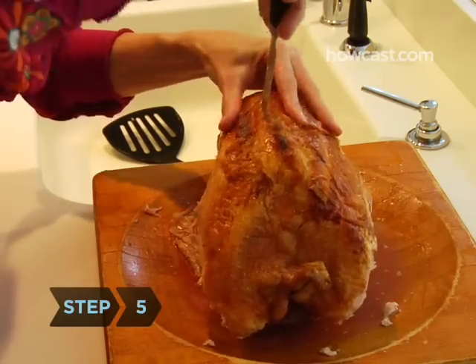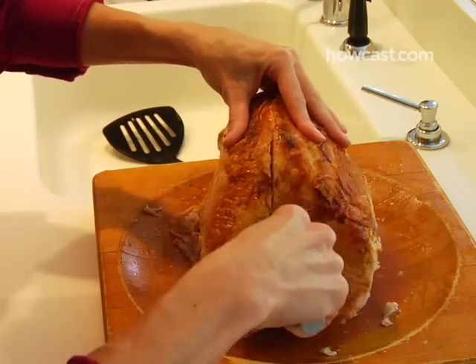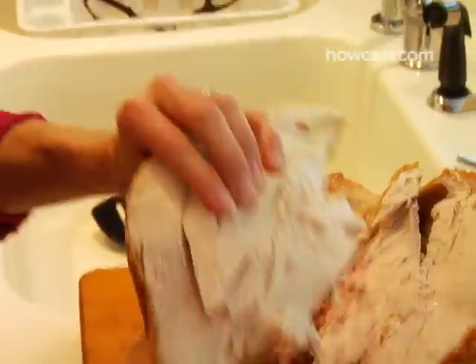Step 5. Remove the breast in halves. Use the breast bone as your guide, and cut down one side of it, as close to the bone as you can, so that the meat comes off in one piece.